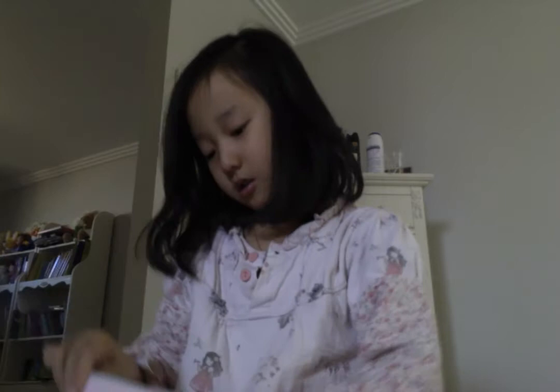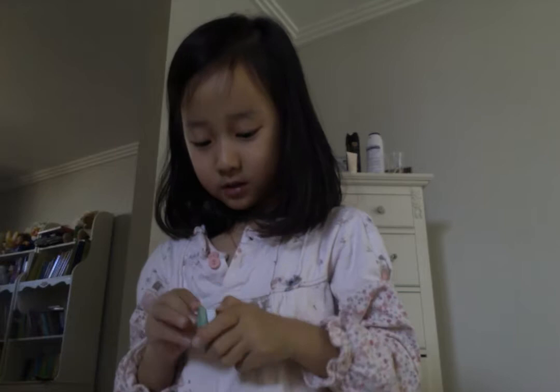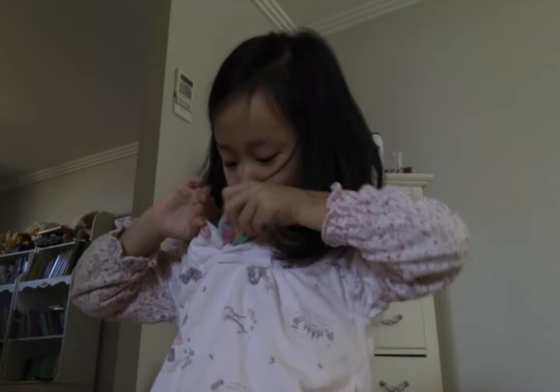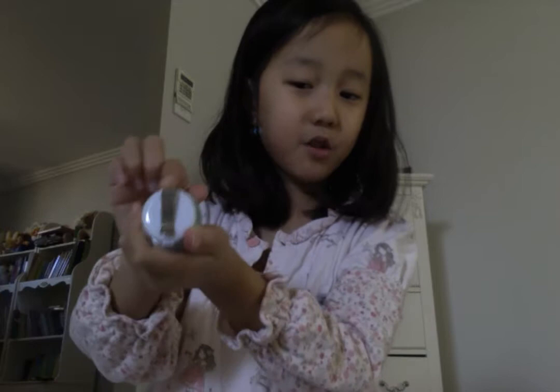I've got one more thing left. It's this little thing and it's a bed that you can make me sit in. I don't know how to set it up, but it is supposed to be big. So this bag was free and I don't know where I bought it from.